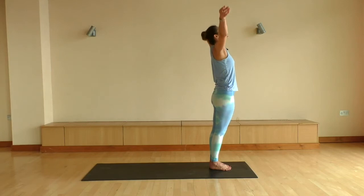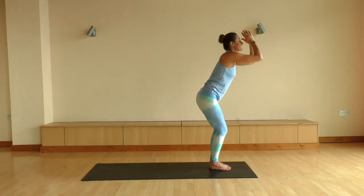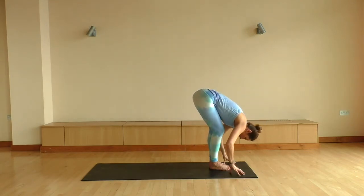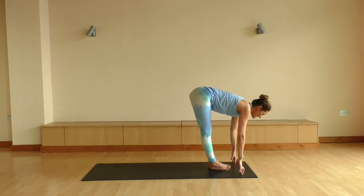We're gonna roll all the way up to the top so your head is the very last part of you to come up. And once you're up, big inhale to float the arms up. Easy exhale to come all the way back down. Let's keep our fingertips onto the mat. We're gonna take a big inhale here to look up, nice flat back.